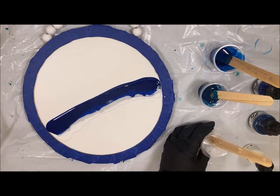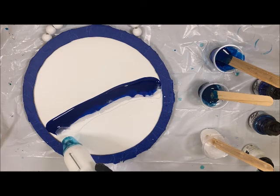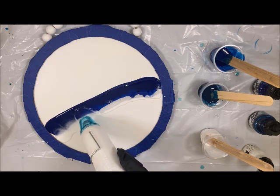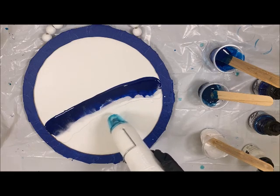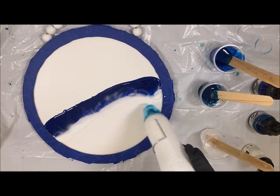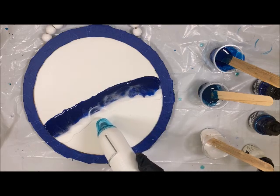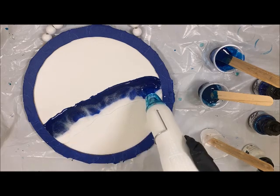Then I'm going to go ahead and come in with that heat gun. I'm going to just kind of zhuzh the white into the blue. I don't want to keep it in one spot for too long because it can overheat my resin. And while I'm doing this, I'm also popping any bubbles, which is really nice, so I can come in later and finish popping all those.